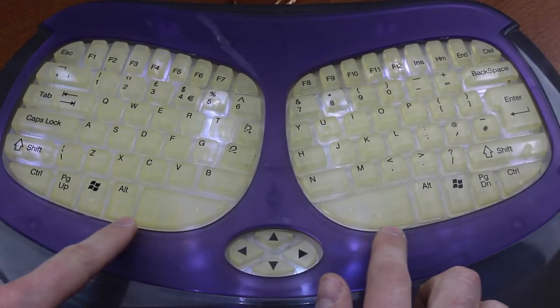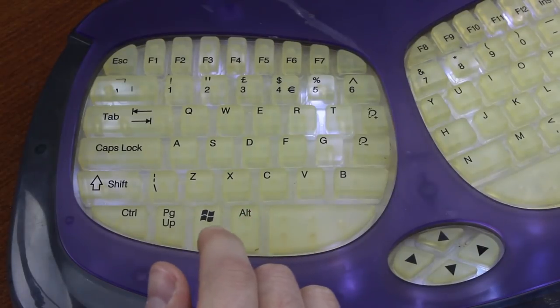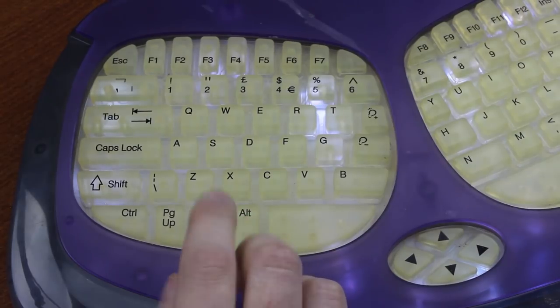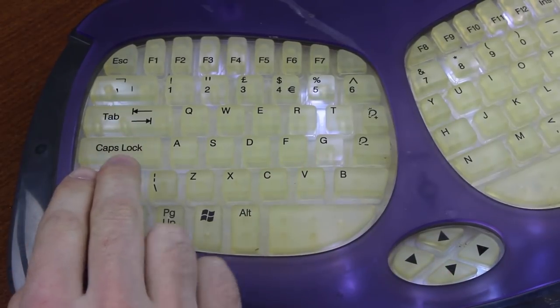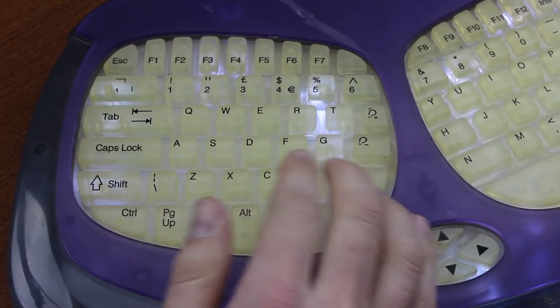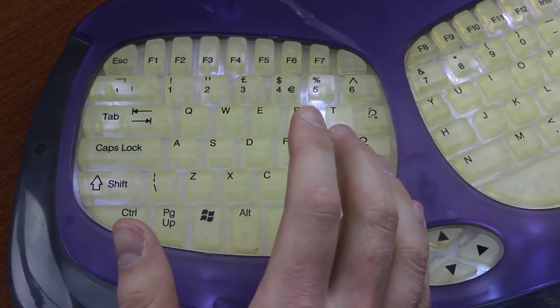Oh, look how they defiled the split space bar — it's an abomination. Apart from a bunch of missing keys such as print screen and numpad, one of the worst offences of the layout is the staggering. If you look at the QWERTY row, you'll notice there's a disproportionately large tab key, and as a consequence all the keys on that row are shifted over one unit. What imbecilic ignoramus thought, yes, let's just mess up people's muscle memory for no reason whatsoever?